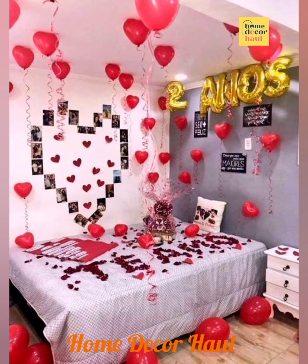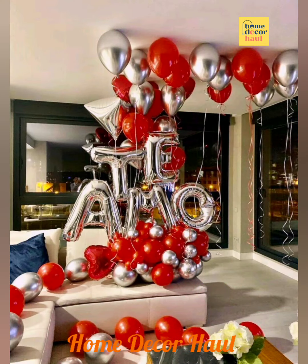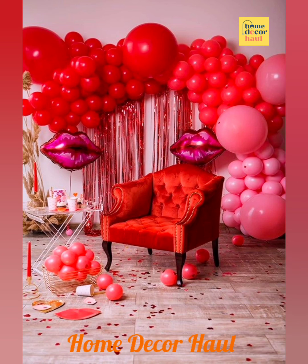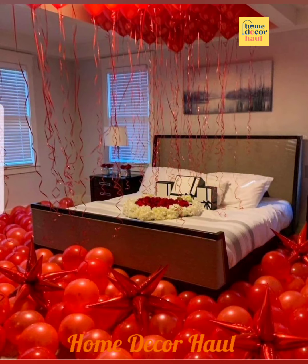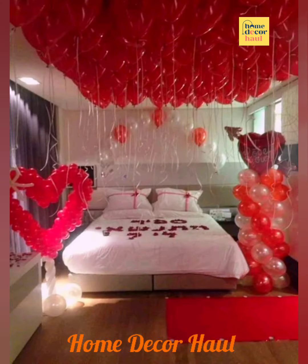It may sound simple, but trust us, it will surely melt your partner's heart. You can also buy foil balloons and write whatever you wish on them, from wishing a simple happy anniversary to expressing your heartfelt emotions. You can also come up with your own creative decoration ideas for the anniversary with pretty balloons.